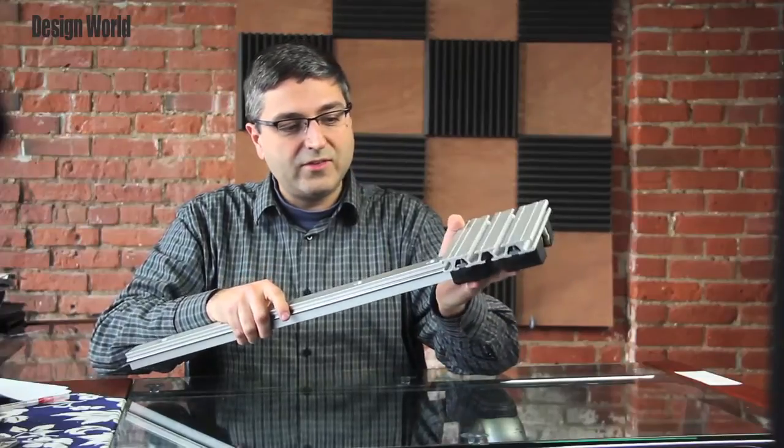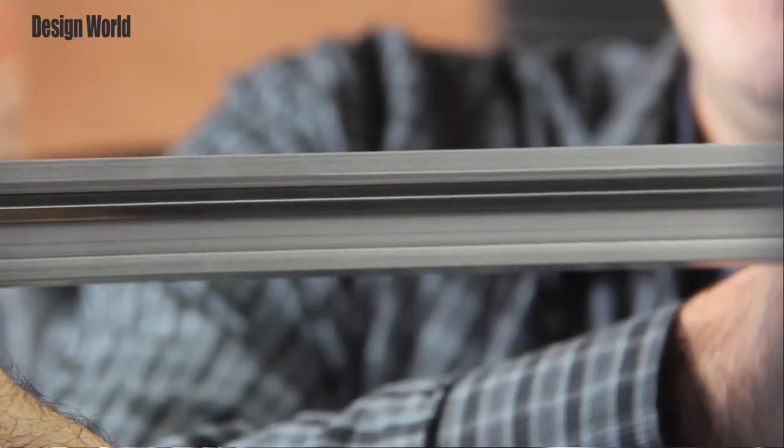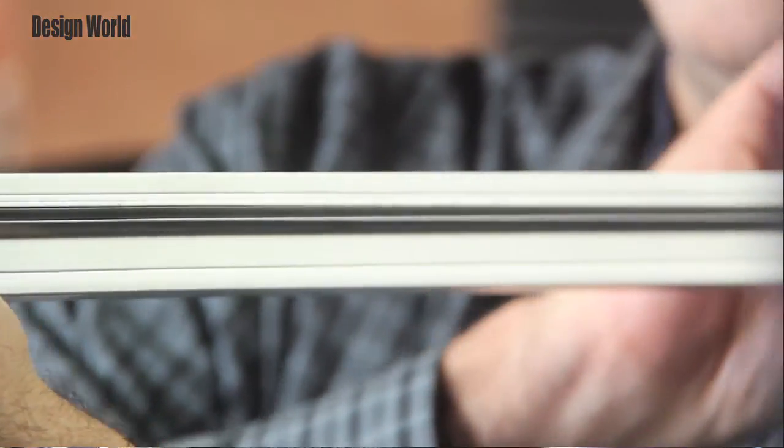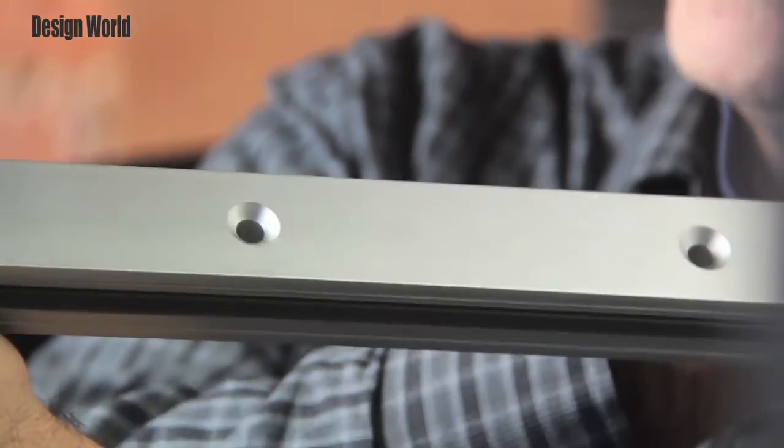These devices are available in either single-edge or double-edge versions. They're also available as a kit of parts or fully assembled. You can think of them as an industrial-grade erector set, if you will.